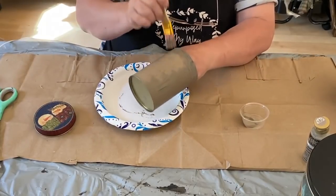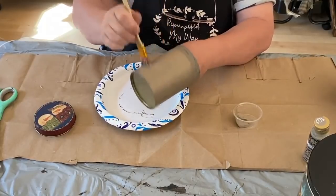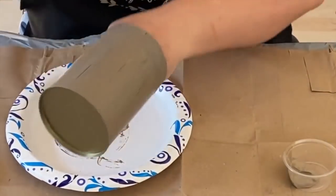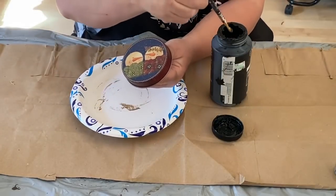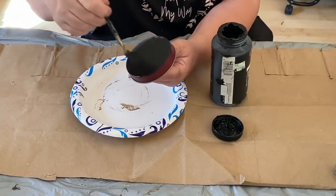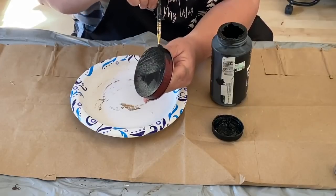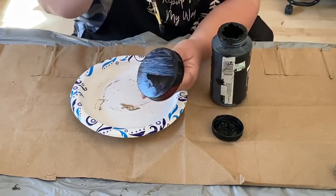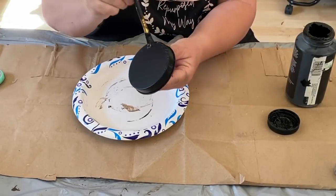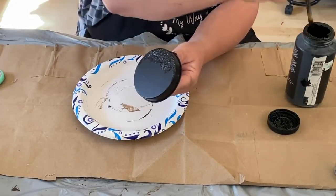Now that the first coat is dry, I'm stippling on there and it's going all over. I'm not going to the very tippy top because when the lid goes on I want it to be able to slide on and off easily. That second coat of stippling really covered, so only the two coats. I'm doing the same process with the lid — a regular painted-on coat of Folk Art black paint, then I'll go back once that's dry and stipple it on. This also gives it a textured look, which is different than just flat paint.